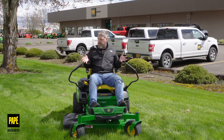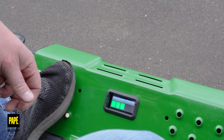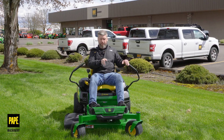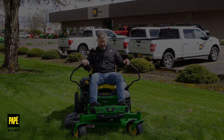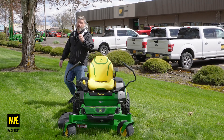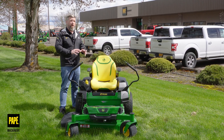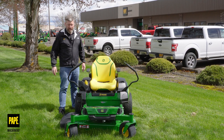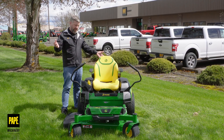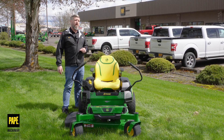Another big thing I noticed from my driver's seat is right in front of me I've got a large liquid crystal display that shows me the battery life on my machine. That's a really nice visual feature — I can briefly look down and see how much battery life I have left. John Deere claims this machine can confidently mow up to two acres. That's about the limitation for this machine, and that time will vary depending on grass length, whether or not I'm bagging, and those kinds of conditions.